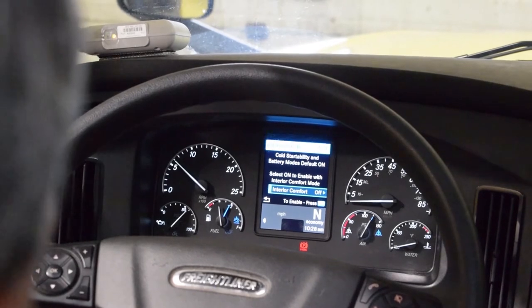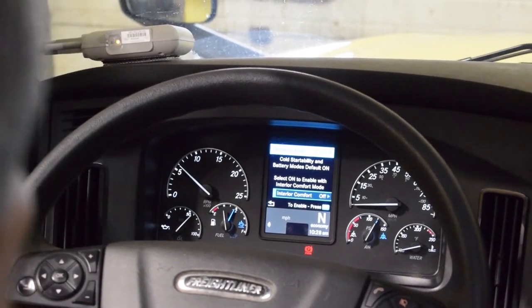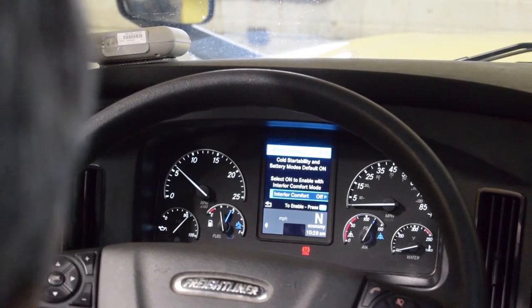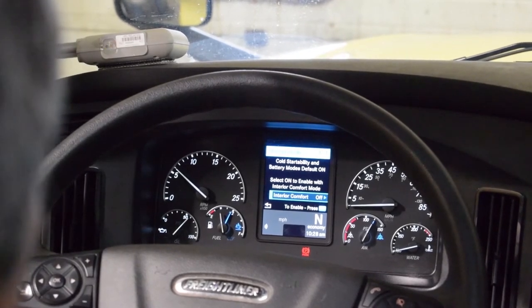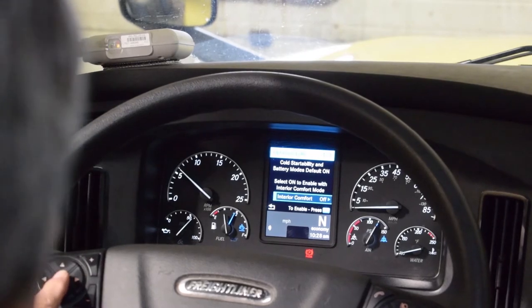You also want to make sure your interior comfort isn't on. If it happens to be on, please turn it off. The truck will idle a lot more if it is in the on position, so please make sure it is off. Then hit OK.